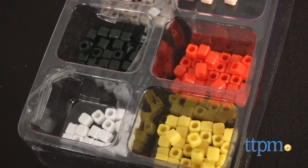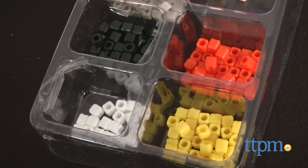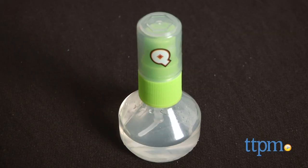This activity kit comes with 500 Kixels cubes, a turbo dryer, a water sprayer, and more to help kids complete their projects.